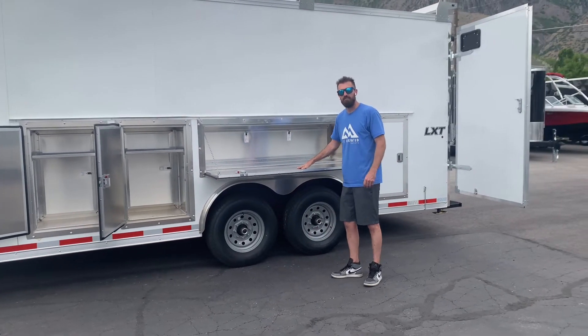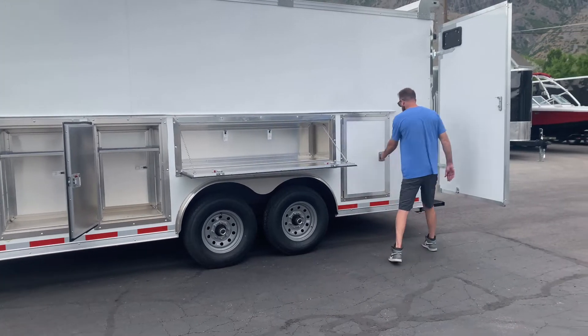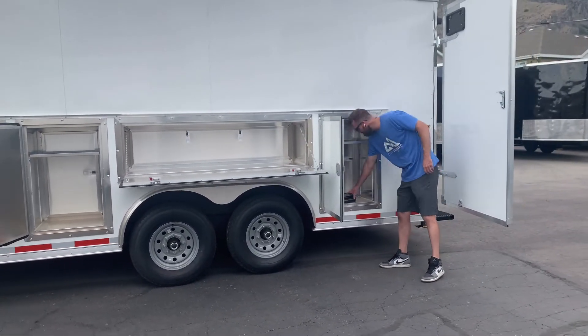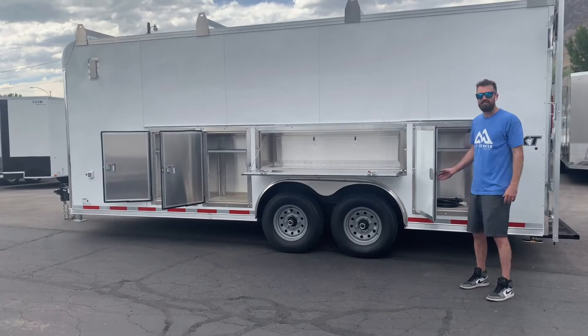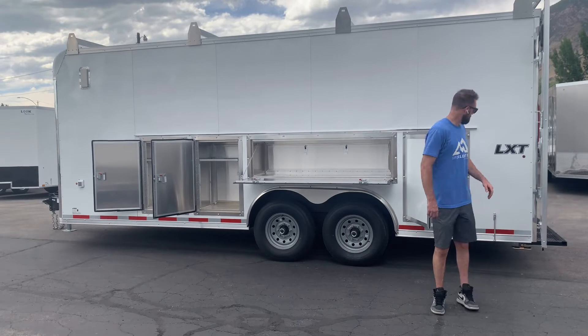There's a worktop right here for just setting stuff down when you need to do some quick drawings or whatever, and your last cabinet here. This trailer comes with a 30-amp power pack from the factory, so you've got 110 outlets inside and 110 lights for a true mobile workstation.